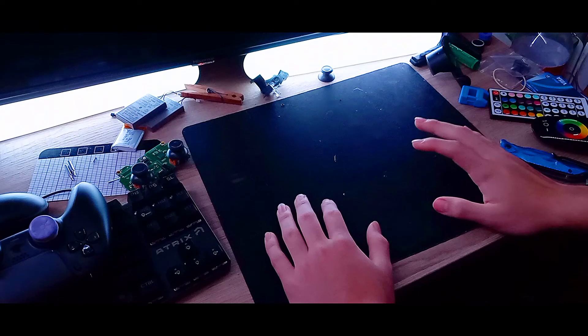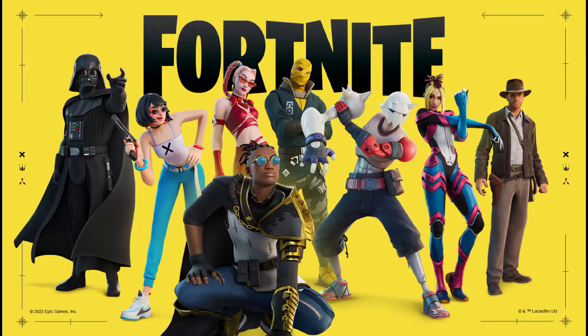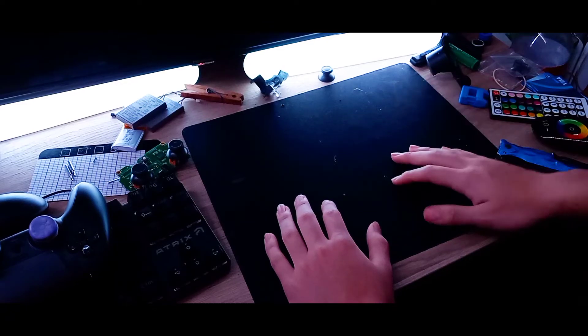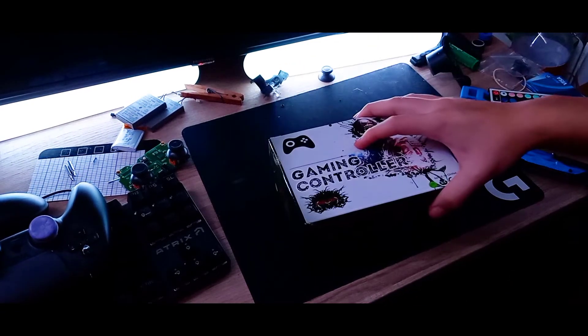If you're like me and you broke a PS4 controller because of certain games and you don't feel like paying $60 for another controller, then I have a solution for you. You could just buy this controller right here.